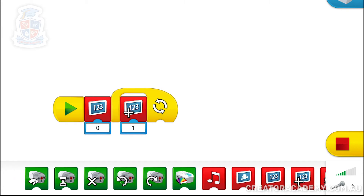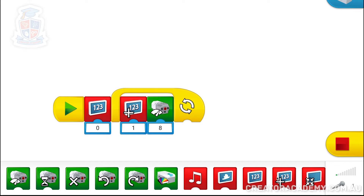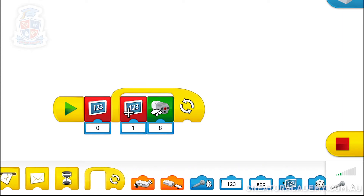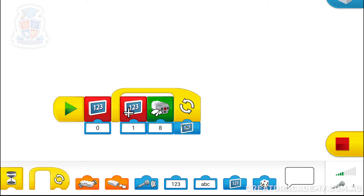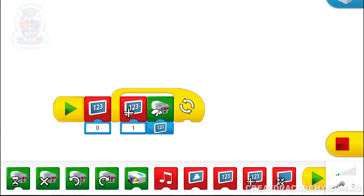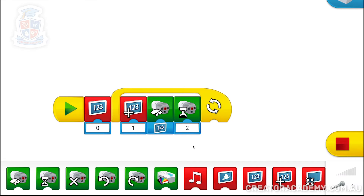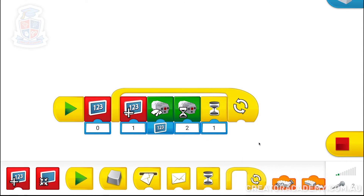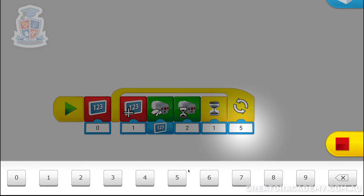Now this is tricky, but I will explain it afterwards. We are going to set the engine power, but instead of setting it to a number, we set it to whatever is on the display block. And then we spin the motor for two counts. Then we're going to make it have a rest for one count. And I want this whole thing to loop five times, so I'll get a number block and make it loop five times.